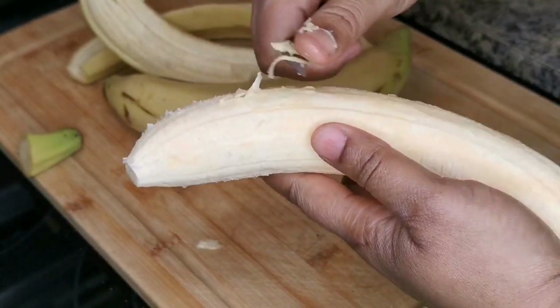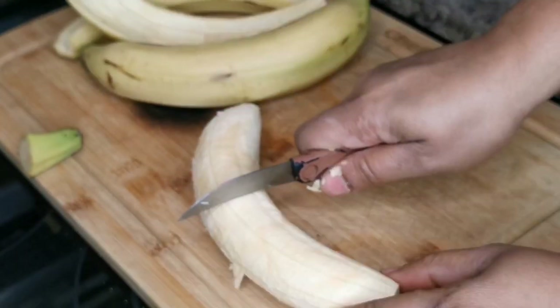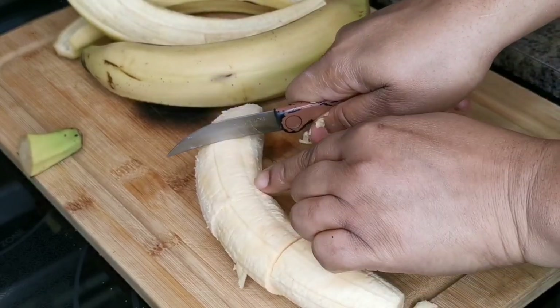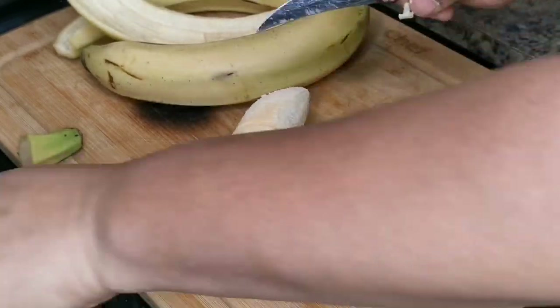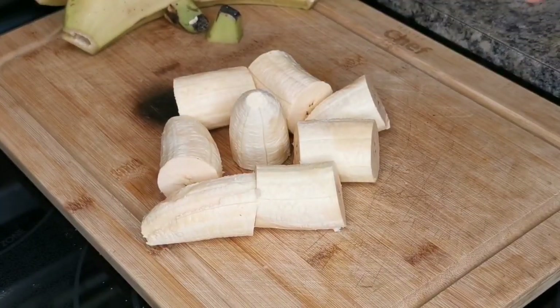I'm gonna do them a different way this time. Cut it in two first, and then cut it in two again. You can go ahead and put them in some salt water, but I'm not gonna do that — I'm gonna fry them first and salt them after.